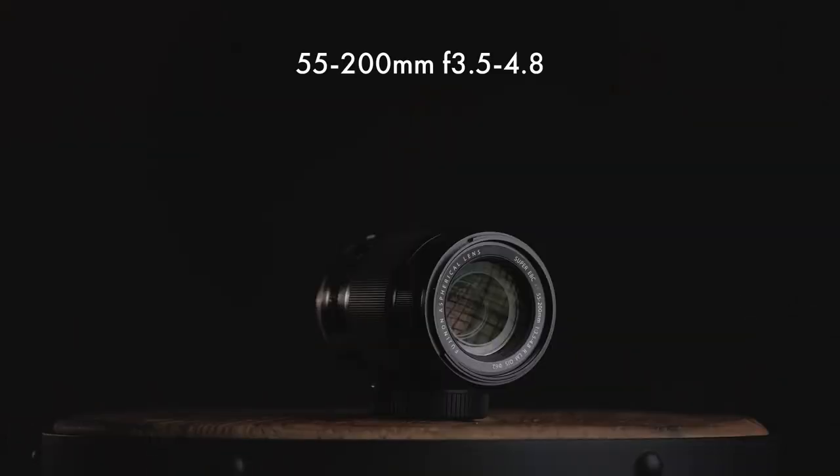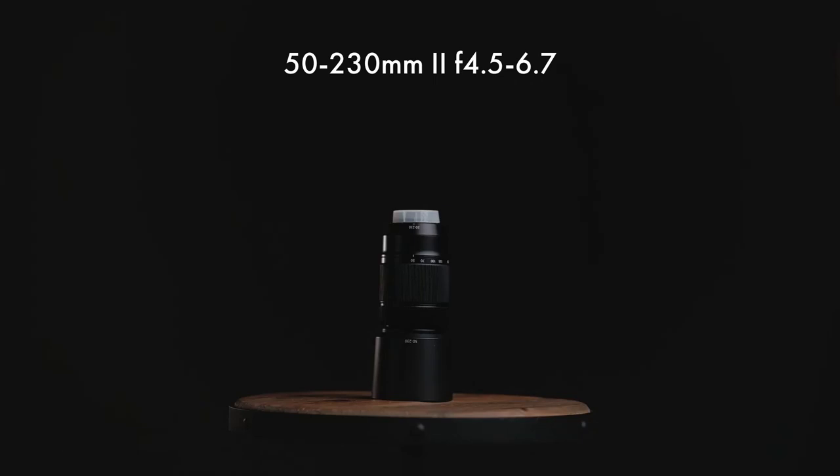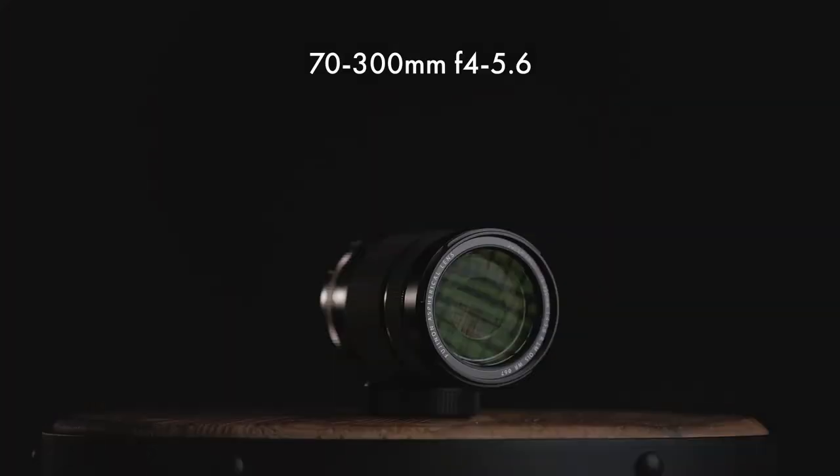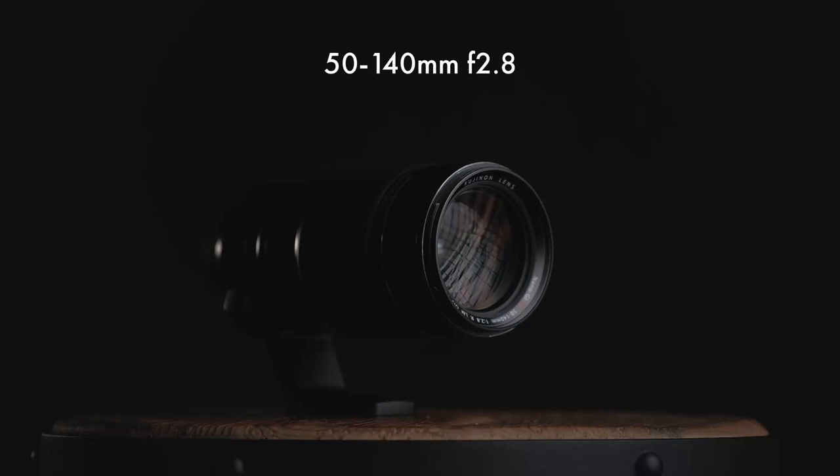First on the list is the 55-200 f3.5 to f4.8, then the 200mm f2, the XC 50-230 Mark II f4.5 to 6.7 — definitely notice this is the Mark II, not the Mark I. The Mark II is a heck of a lot better than the Mark I. Then the new 70-300 f4 to 5.6, the 100-400 f4.5 to 5.6, and the 50-140 f2.8.